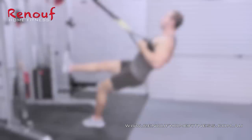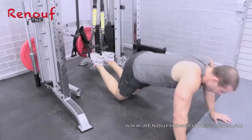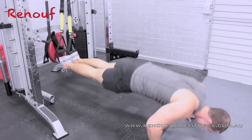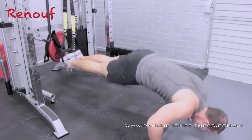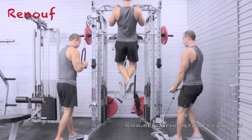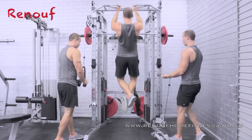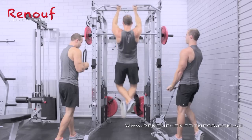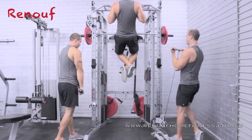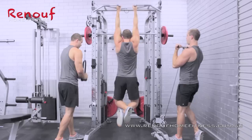Thanks to Adam for his help and thank you for viewing our demonstration. If you need any more information on the 360PT, send us an email or call us on 1300 47 48 49 for this week's rock bottom deal.